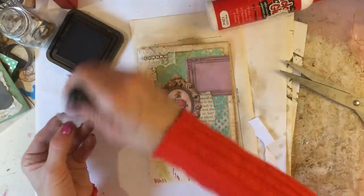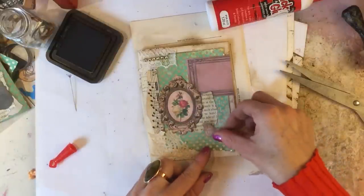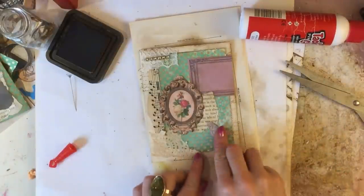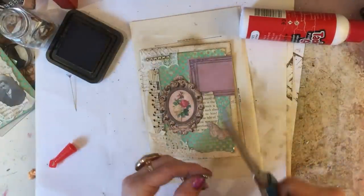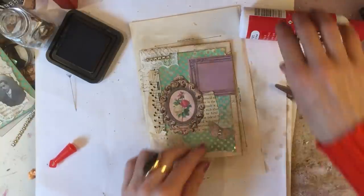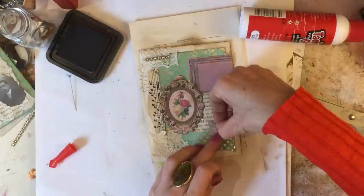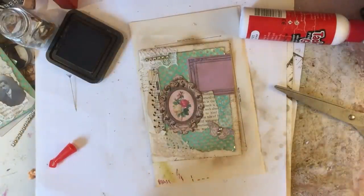Okey dokey, so let's just quickly ink this up and we'll just pop that here. I think that just finishes that off for me — it's looking a little bit plain down here so we'll finish it off. I'll just check whether it needs a little bit of bling in the center of that butterfly — probably doesn't, but just in case. Oh, it does need that — well, of course it doesn't really, but I just find if I place things there and move them away I then invariably think 'oh yeah, I did like that.' So there we go.